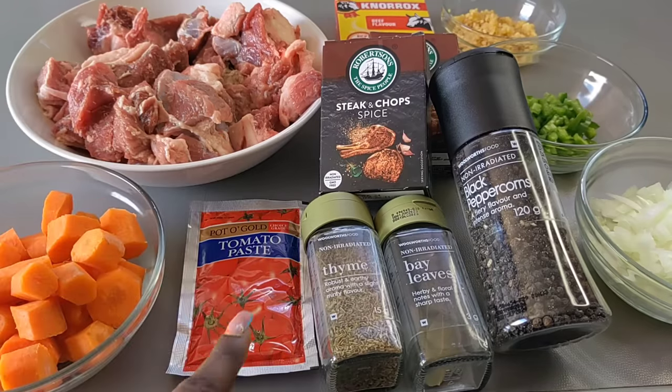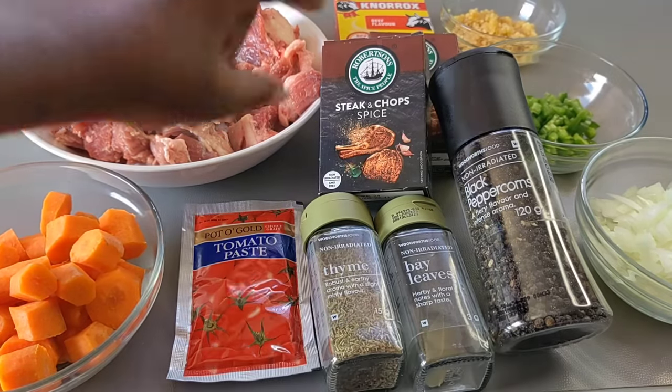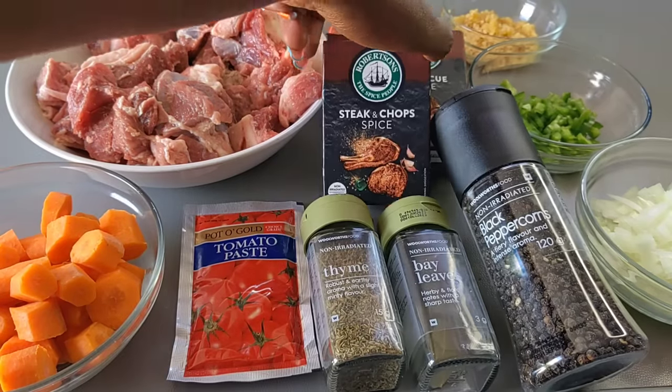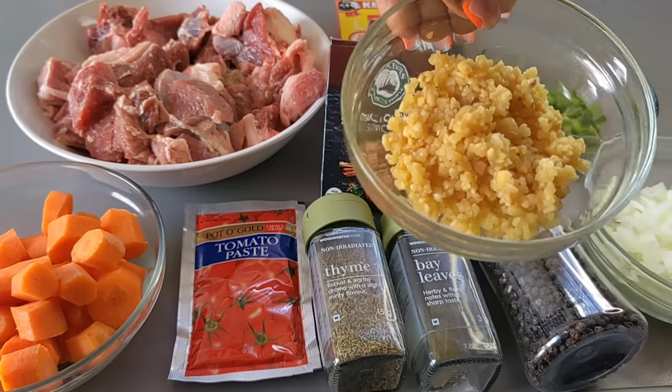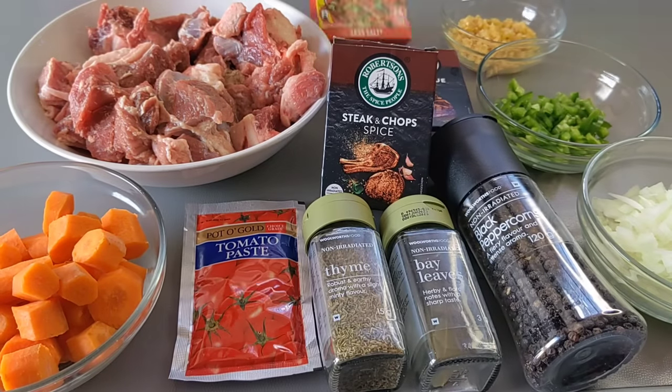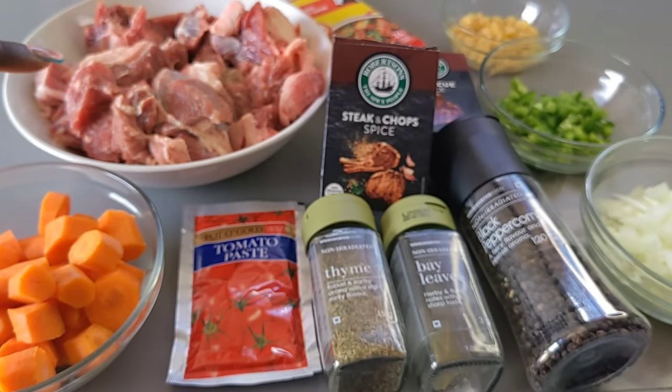I'm going to first show you all the ingredients that I used: some carrots, tomato paste, thyme, bay leaves, black pepper, some steak and chops spice, as well as barbecue spice, onions, green pepper, crushed garlic, beef stock cubes, and of course my beef stew meat.